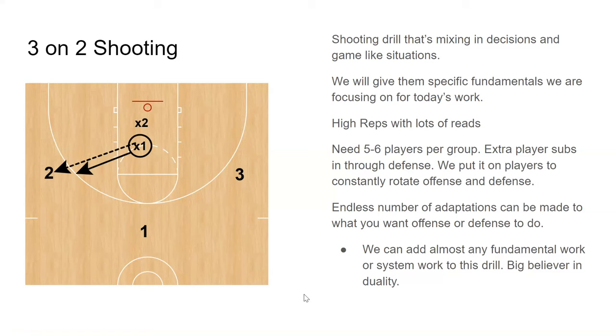This drill is one that we do in several different ways — we call it three on two shooting. We can really break it down to what we want to work on that specific day. Defense is always going to start with the ball; they can throw it to anyone. We really want to put the grouping on our players — talking about communication in drills, how are you guys rotating? Nobody should be staying on offense the whole time; you have to rotate offense and defense. We don't usually want more than six or seven in a group, and you're always going to have three offensive players versus two defensive players.